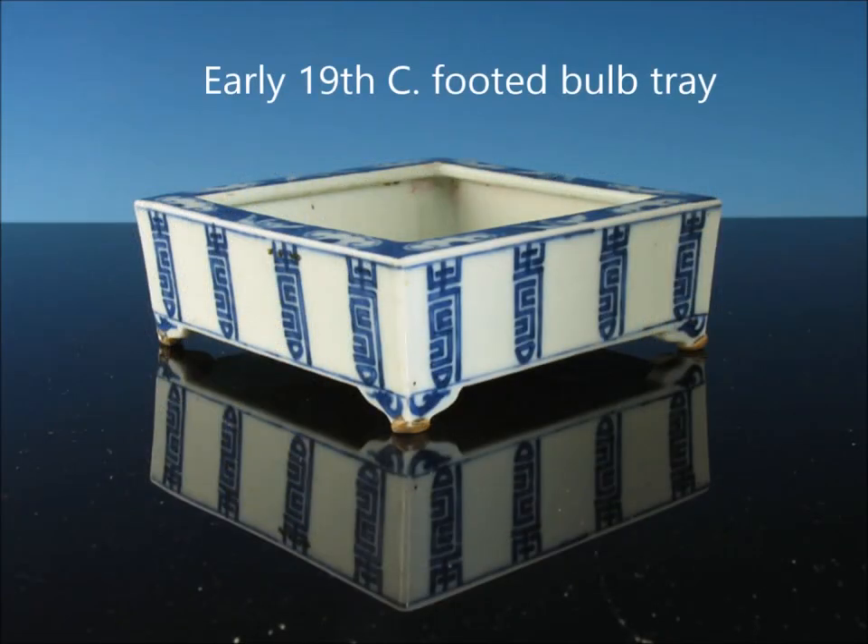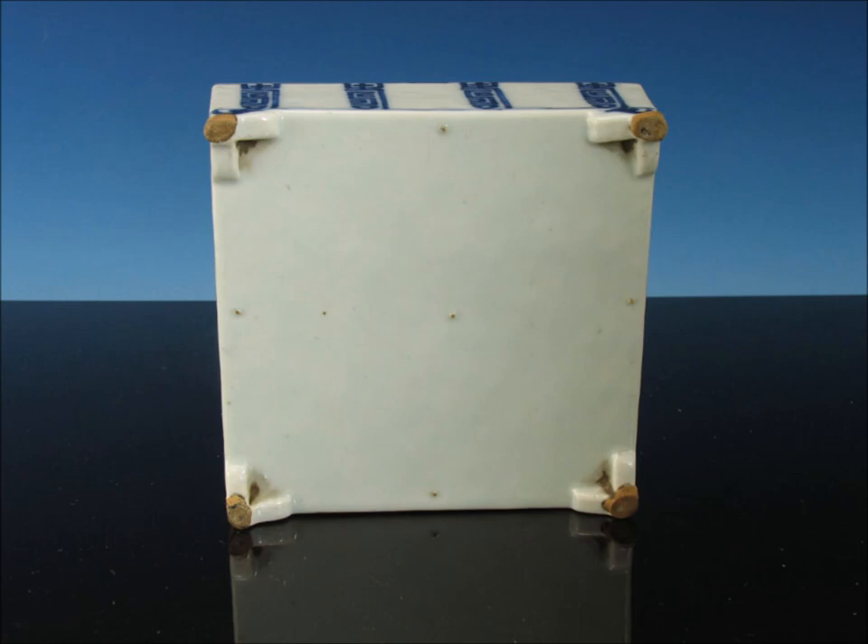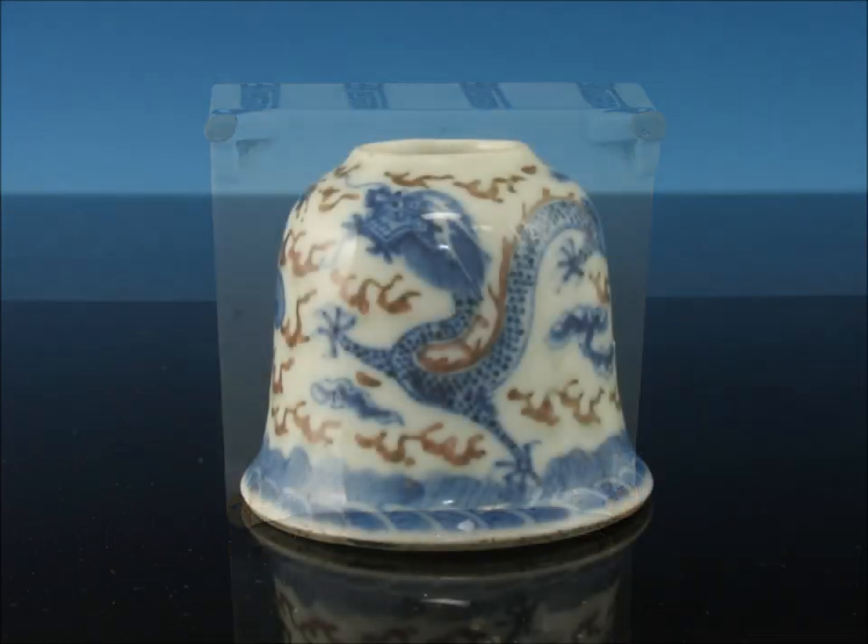Here's a little bulb tray, probably early 19th century, with those character marks running around it. They made these in sets — vases and bulb trays and cups. There's the underside of it. If you look carefully, you'll see the spur marks — those little dots on the flat part of the bottom, with a group of them at top, bottom, right and middle. Those were used to support the piece while it was being fired, to keep it from sagging.